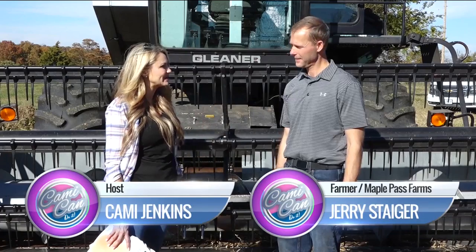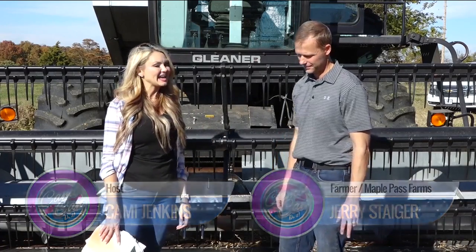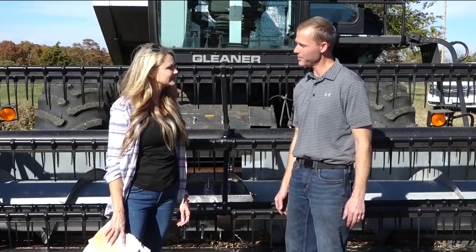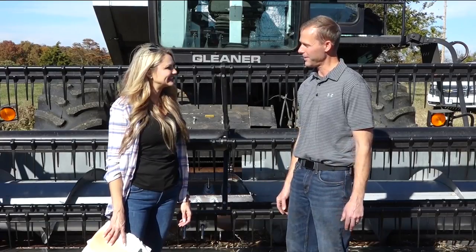I'm out in Billings, Missouri with Jerry Steiger. He is an owner of Maple Pass Farms and I'm not seeing any maple trees, Jerry. Well, simple long story — used to have a bunch of them, now they're all gone, but it's still called Maple Pass Farms.